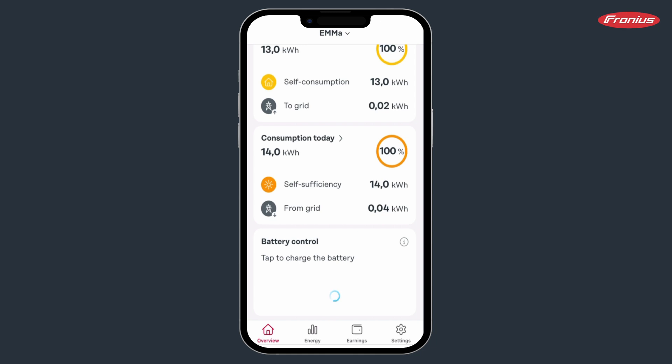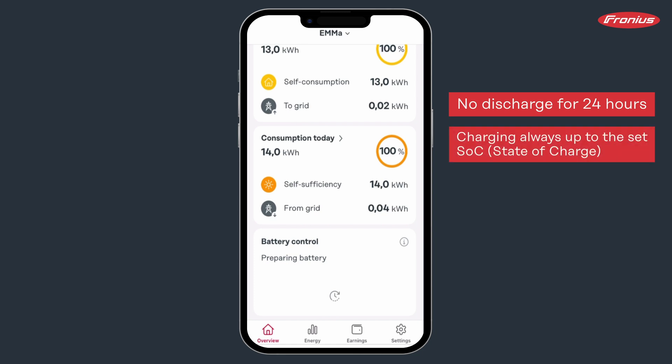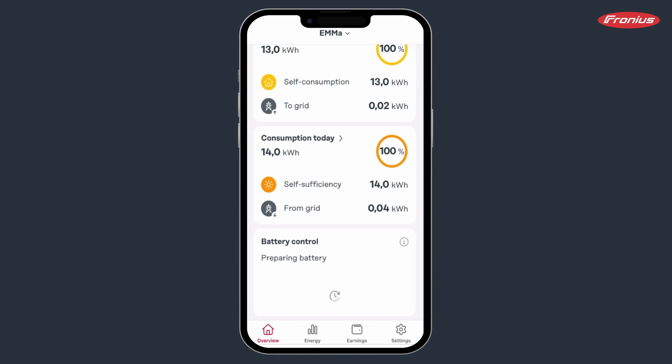Your battery will now be charged and will not be discharged for 24 hours. When battery control is activated, the battery is always charged to the set maximum SOC. If this is set at 90%, for example, manual battery control will only charge to 90%. Once the button has been pressed, you can see the charging progress in the app.